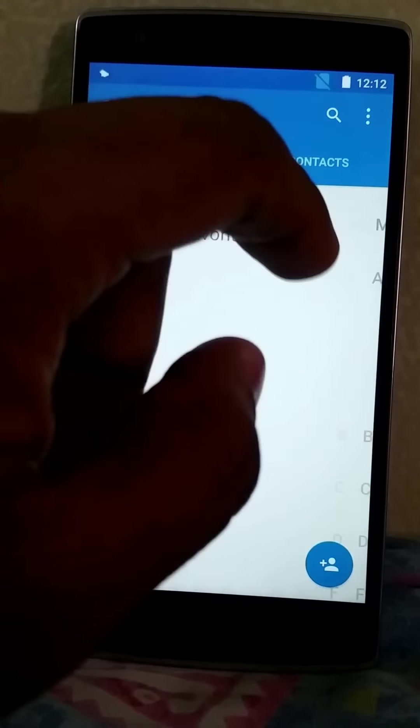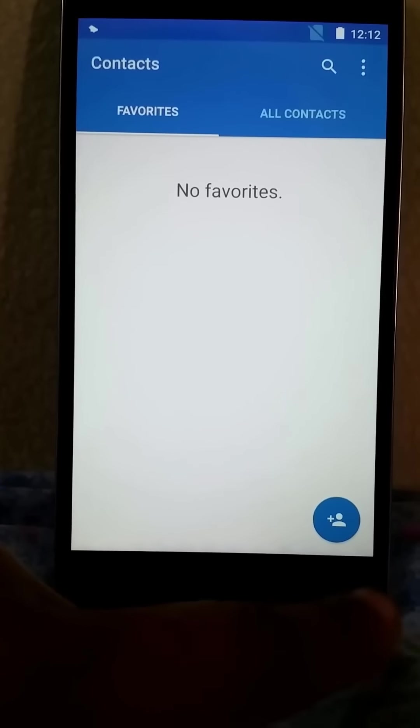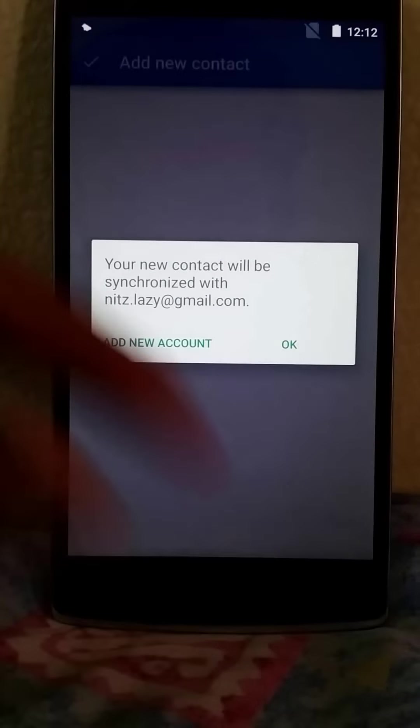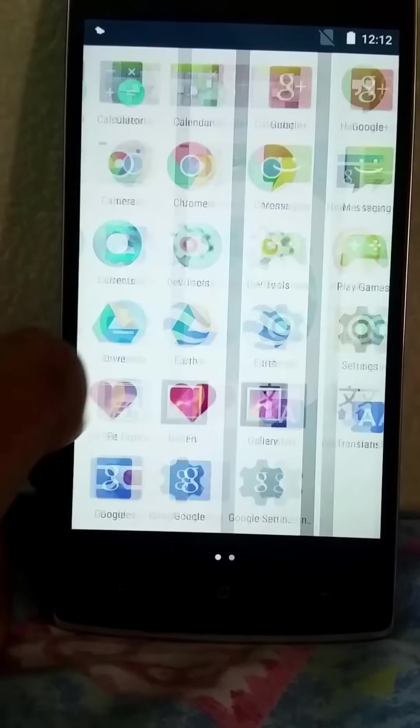Press on a number and everything goes up — very nice animations — and then there's a swipe-down transition, very nice. Go to contacts and you get favorite contacts and all contacts. You can see the material design and the hamburger menu. Click over here and you can add all the details — the animation is nice. This is a Google Now launcher.